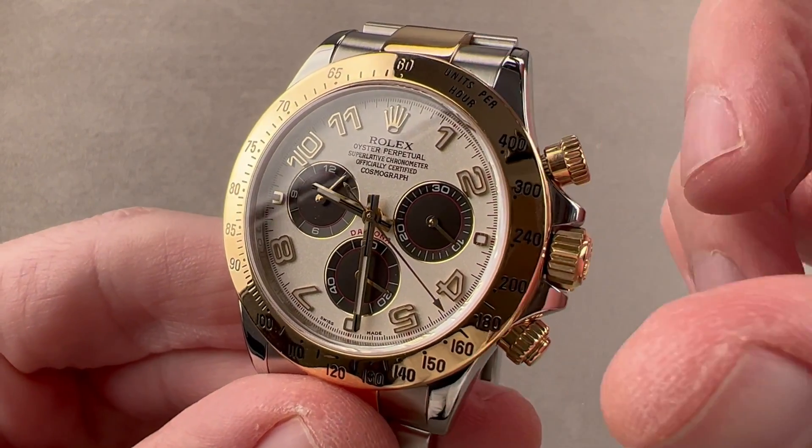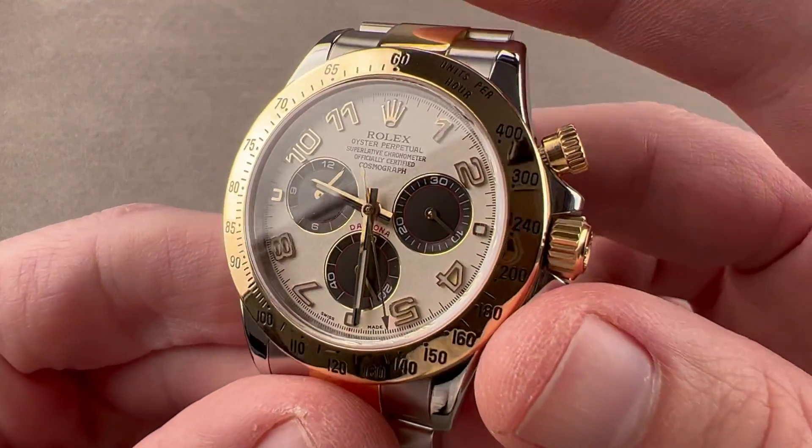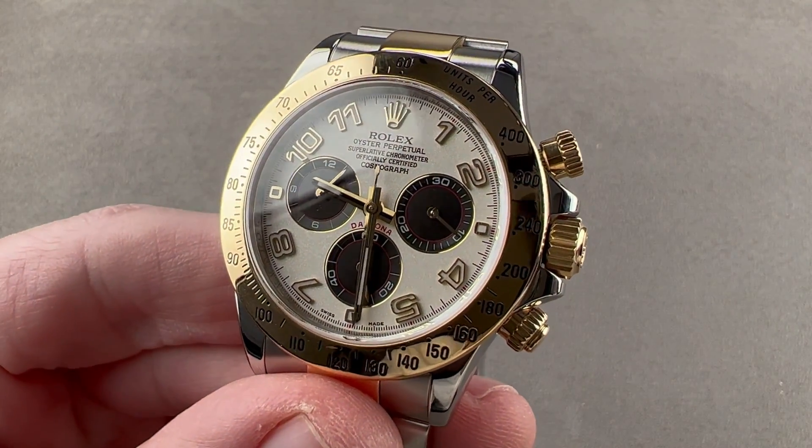So this watch is water-resistant, shock-resistant, and anti-magnetic — it has it all. Reach out to T. Masso at thewatchbox.com for purchase and pricing details.